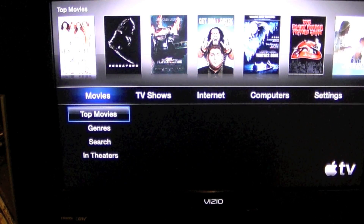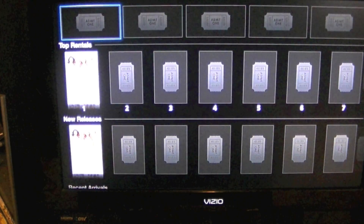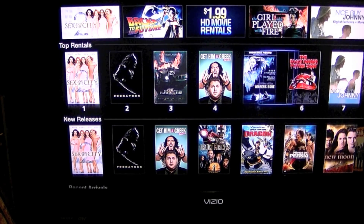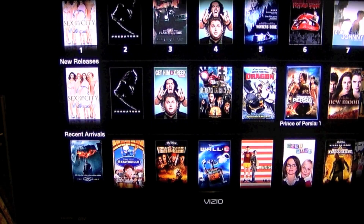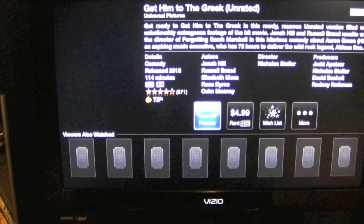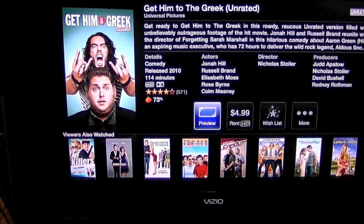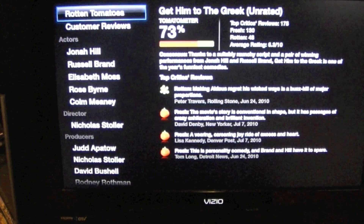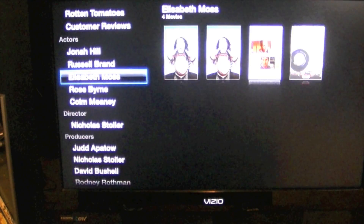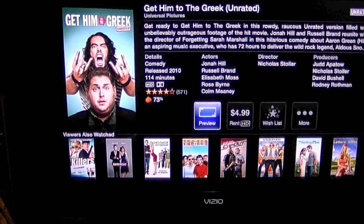For movies, we'll go into the top movies and you get a nice interface with box art and everything. If I wanted to watch a movie — let's pick 'Get Him to the Greek' — it gives you some reviews, you can watch a preview, rent for $4.99, add to a wish list, read more information, Rotten Tomatoes reviews, and who's in the movie. It's a nice basic way to get all the information about your movie.